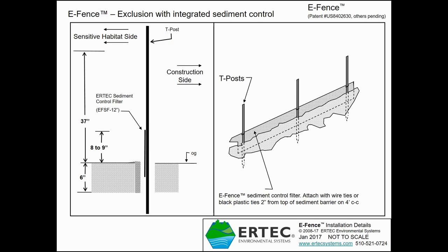The best approach is to install the sediment control panel in the trench first, after the trench is dug and the T-posts are installed, but before E-Fence is inserted into the trench. You want to make sure the sediment control panel is installed so that eight to nine inches is above ground, leaving about three to four inches in the ground. Since the panel won't sit at the bottom of the trench — which can be six inches deep — you can positively set this height by tying it with zip ties or wire ties.